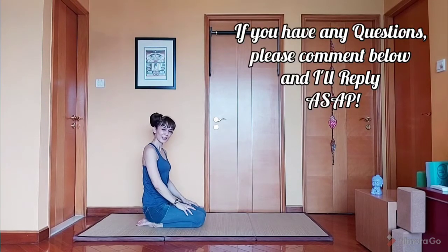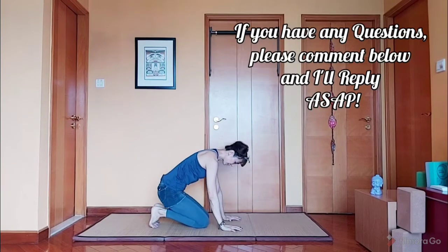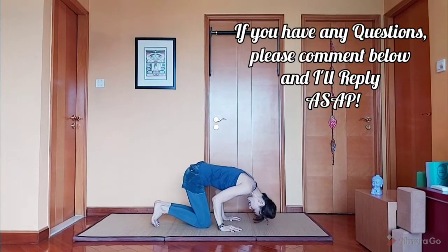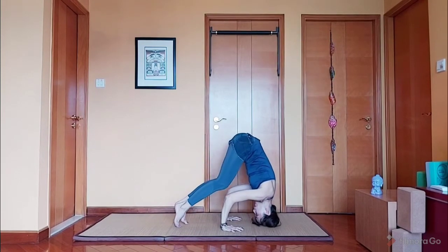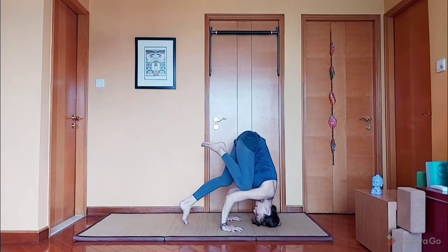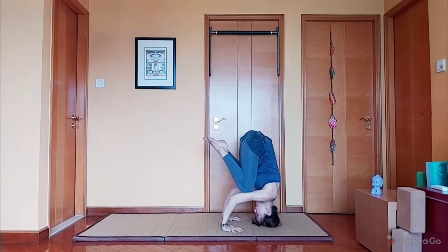Let's practice that again. Hands shoulder width apart. Crown of your head. Lift and slowly walk. One leg at a time. And the other leg. And stay here for a few breaths.